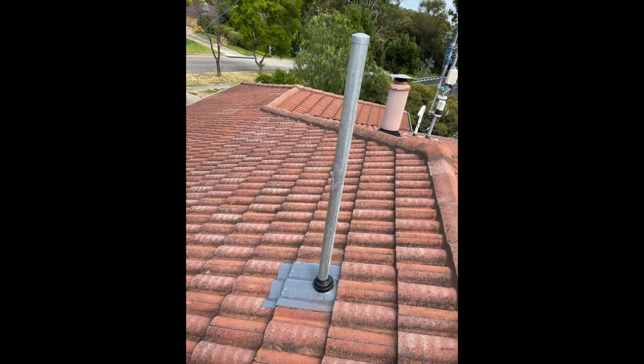Those of us that can't have a tower in the backyard, if we are lucky, we can put antennas up on the roof. Now, putting antennas up on the roof poses some problems for all amateurs.